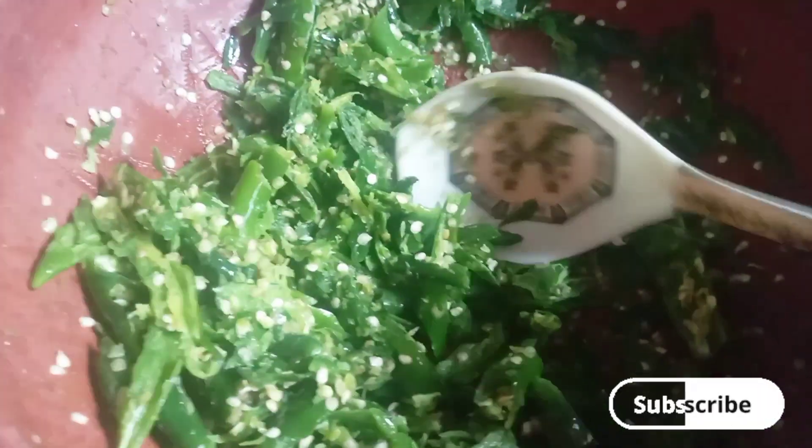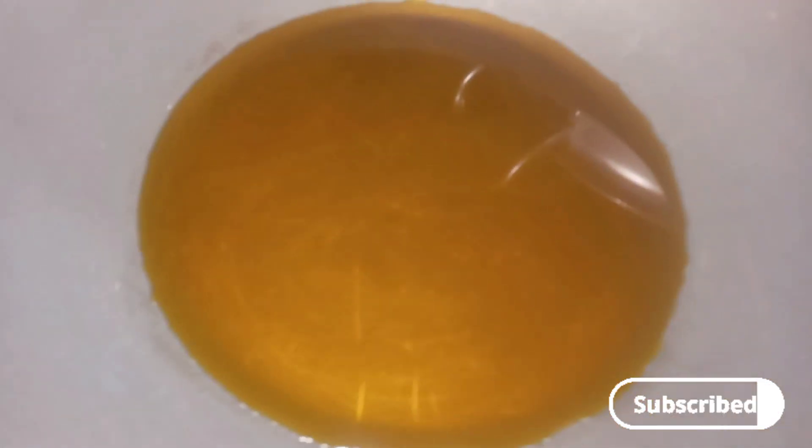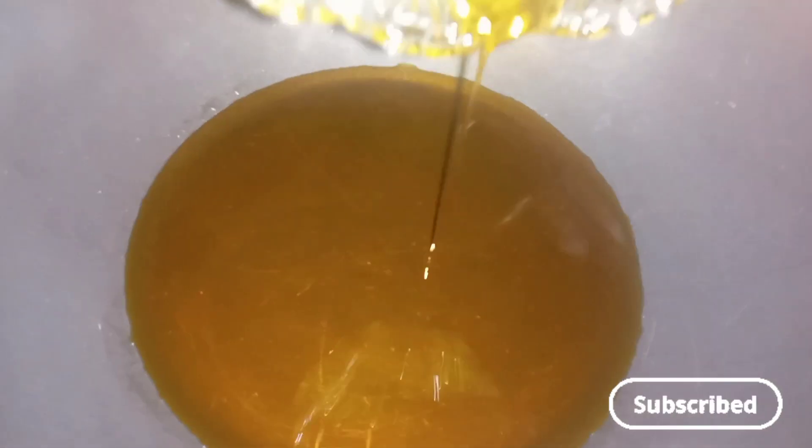We have to chop the chilies at the top. You can chop them as you want at the top. Then add oil in the pan and put it on low to medium flame.